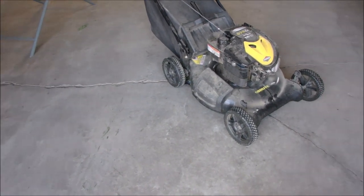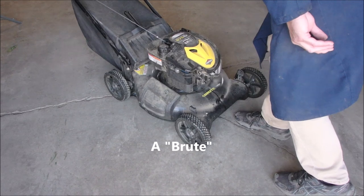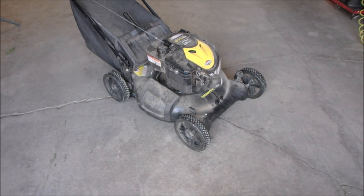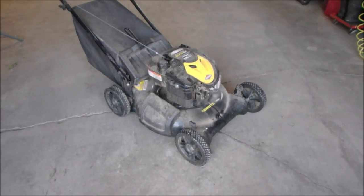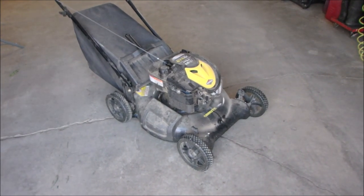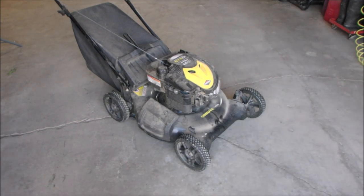So anyway, we got a Briggs and Stratton. It's 190cc, so that's a Quantum. The customer says it makes a terrible noise when he starts it up. So we're just going to see what happens here. It's got an automatic choke — too bad on that. Let's do it.